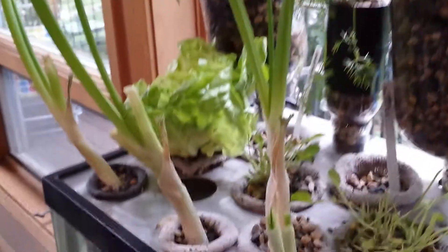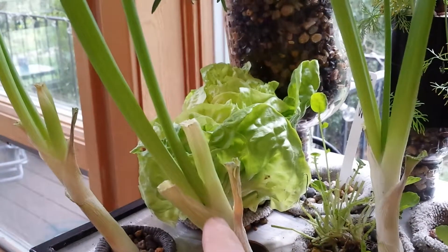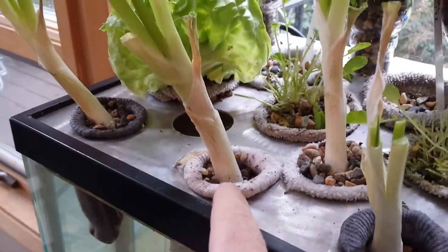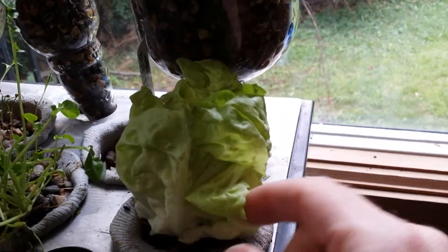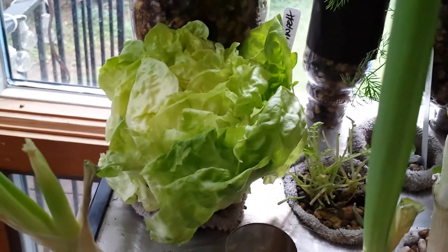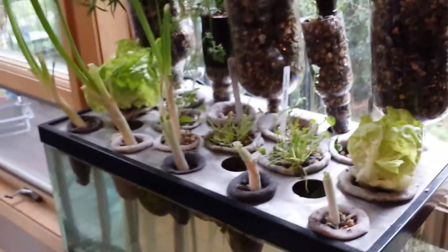These ones were cut last week — I cut about four inches off the top and they still continue to grow, so you have green onions forever. Same with the lettuce: we just pull around the outside layers and it continues to grow.